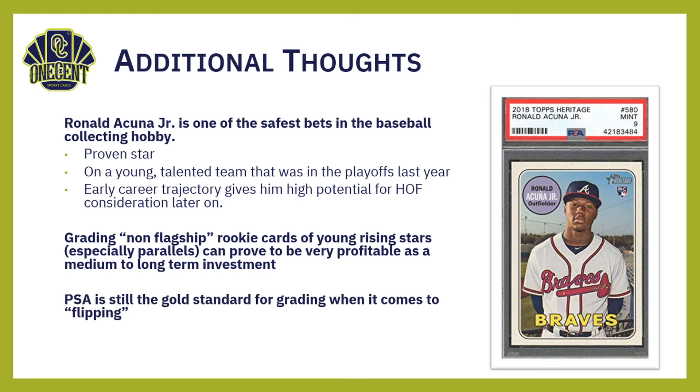In conclusion, this strategy only works if you're grading with PSA. PSA is still the standard for grading when it comes to card flipping. I hear a lot of people talk about Beckett grading services, GMA, and other options, and yes, some can turn around faster. But the premium price — especially for a PSA 10 — is only going to come from PSA. That is still the gold standard for grading, whether that's fair or not is debatable and that's for another video.